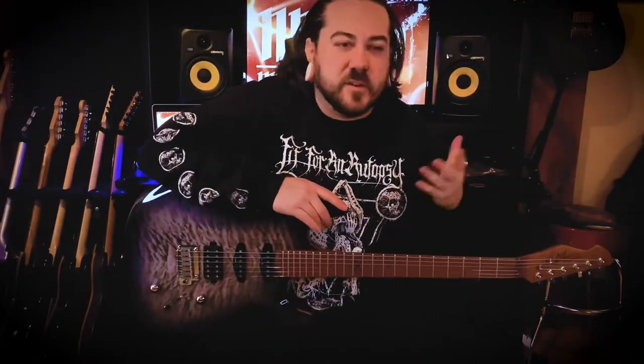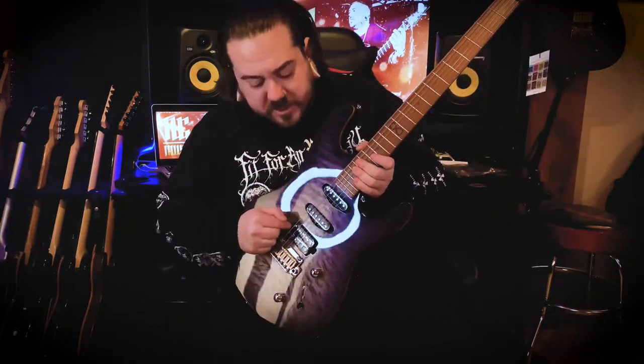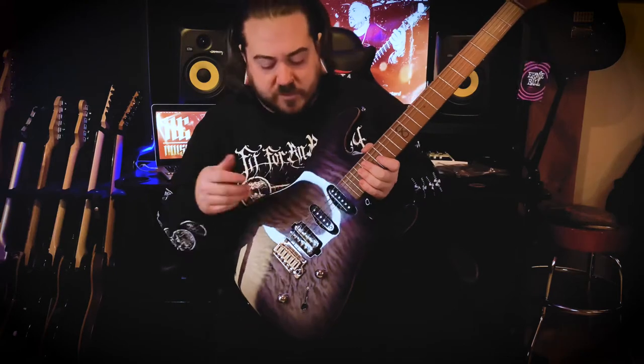So here it is — new guitar. Obviously another Chapman. This is a Chapman ML1 Hybrid, 'hybrid' being it's got the humbucker in the bridge and two single coils, so the HSS configuration.